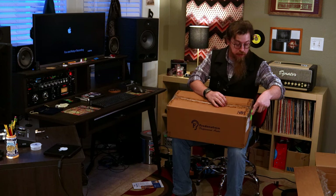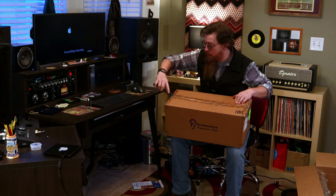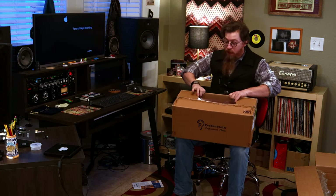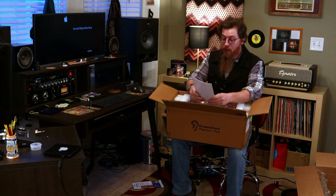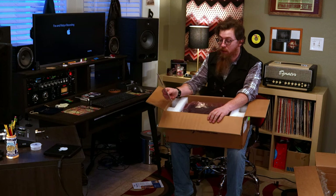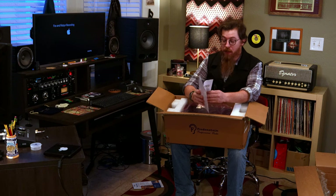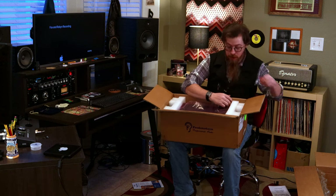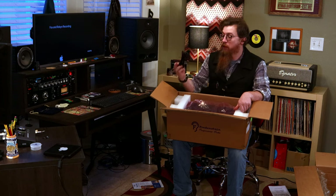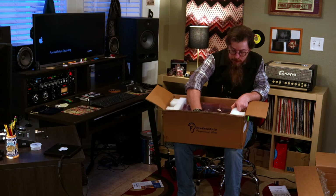I don't do very many unboxing videos, but as we get new gear I thought it might be fun to try a few. What we've got here is the Fredenstein Bento 8 Pro — they call it a 'pure analog module carrier,' and basically it's a 500 series rack. It comes with your typical manual and an IEC power cord.